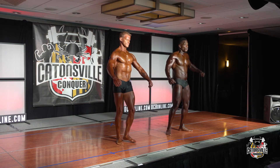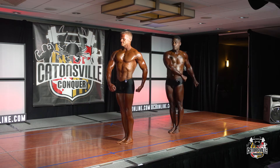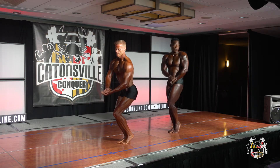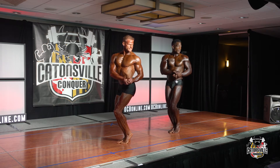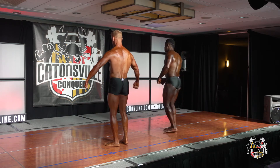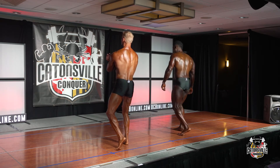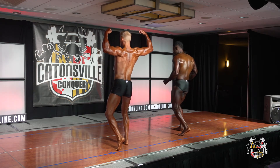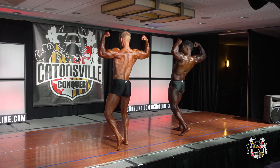Quarter turn to the right — side chest. Relax. Quarter turn to the right — rear double bicep. Relax.